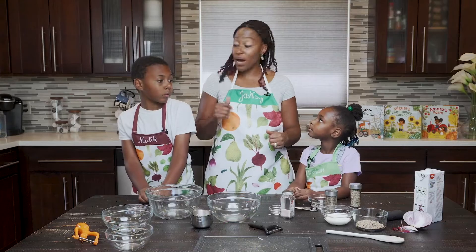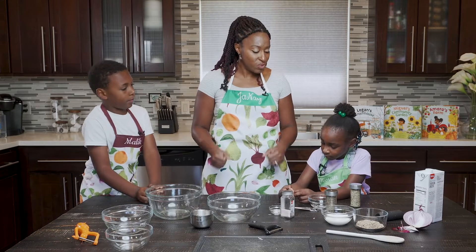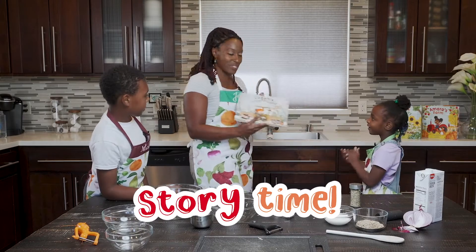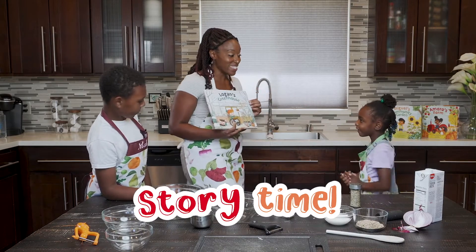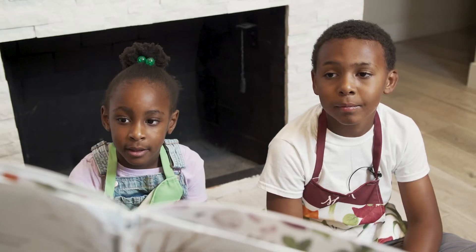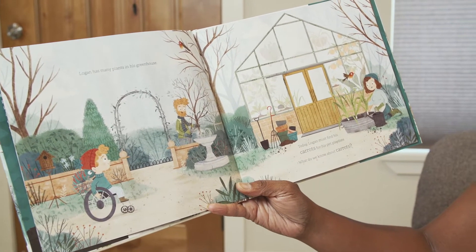The pot is on the stovetop. We've got a little bit of time to kill — what should we do? Let's read a story! Logan's greenhouse. Let's do it. Logan has many plants in his greenhouse. Today, Logan must find his carrots for his pet play day. What do we know about carrots? Oh, there's a timer — do you smell that? Let's go see if it's ready.